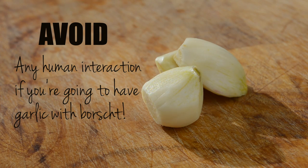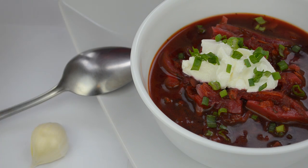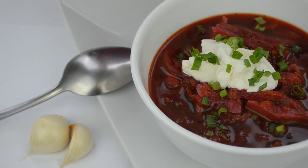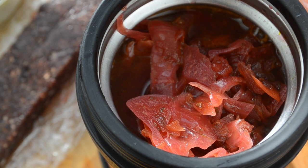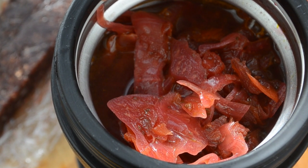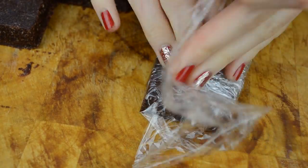If you're having borscht at home and not planning on interacting with people that day, you can also have some garlic with your soup. But I'm warning you — you're going to smell like garlic for the entire day. To bring borscht with you for lunch, simply heat it up if it's cold and put it in a thermos container. I suggest you do not bring the garlic with you. Wrap the energy bar in saran wrap and now your lunch is ready to go.